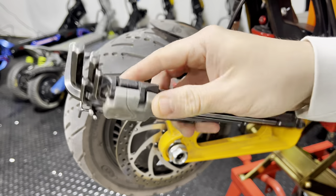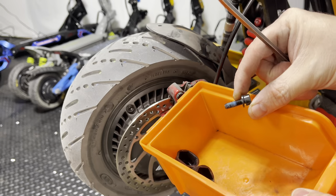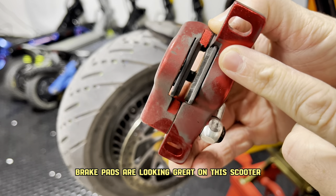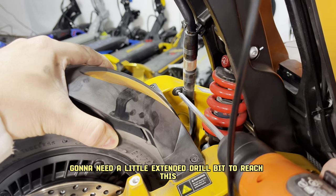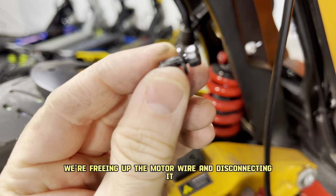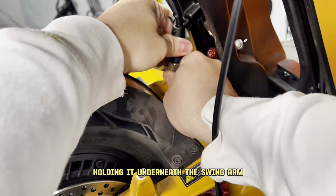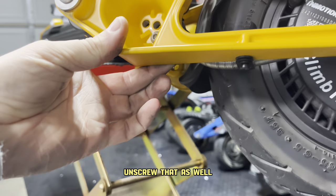You're going to use your Allen keys. Take off the brake caliper here. Brake pads are looking great on this scooter, so we're not going to change them. You're going to need a little extended drill bit to reach this over here, or you can do it by hand. We're freeing up the motor wire and disconnecting it. There's also one screw holding it underneath the swingarm — unscrew that as well.